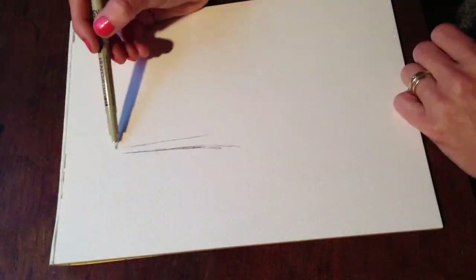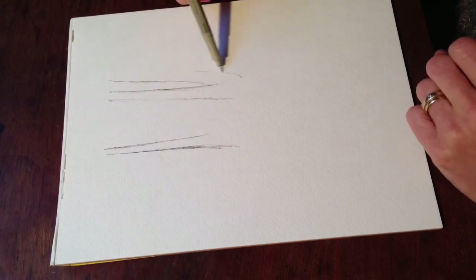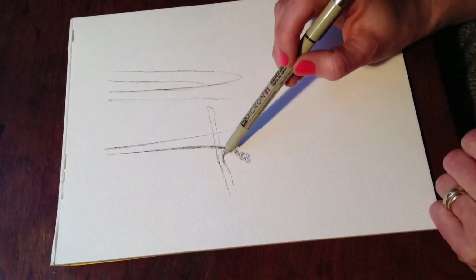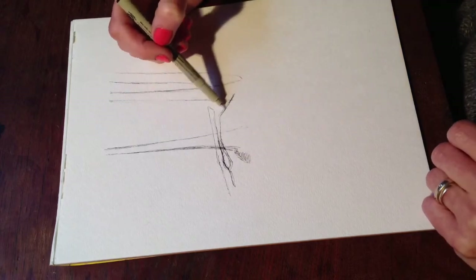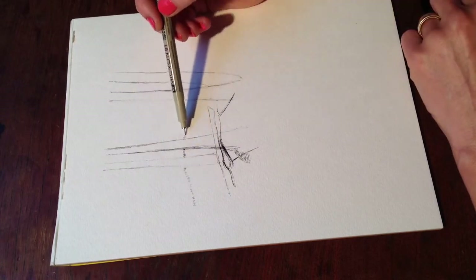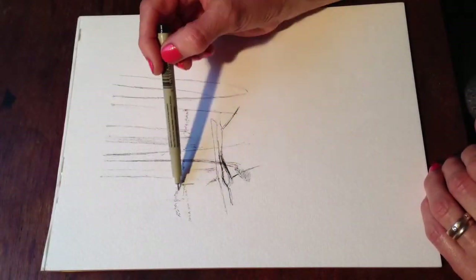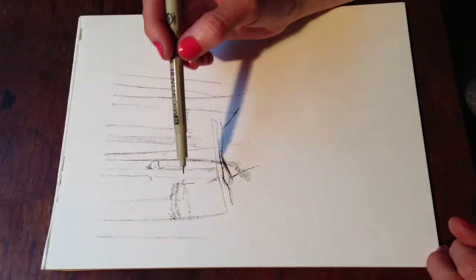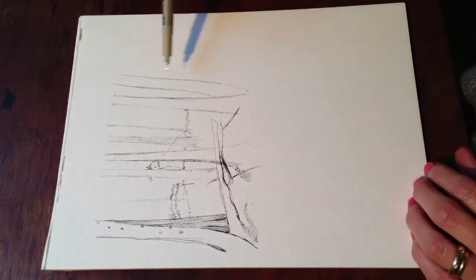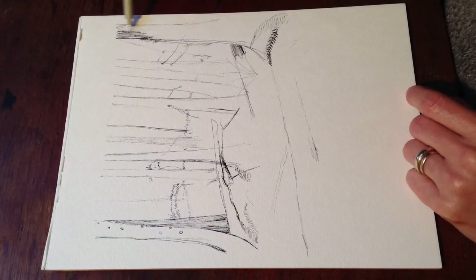I'm back at that little spot by the stream — you can probably hear it in the background — drawing the woods and trees, all of the branches, the ferns, and even the atmospherics involved are very strange. There's a lot going on. I drew this from a video still; I just paused the video instead of sitting at the actual spot.